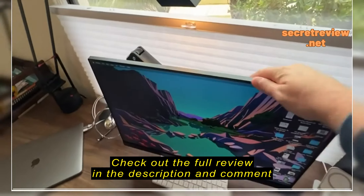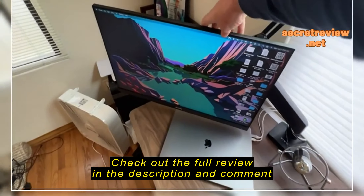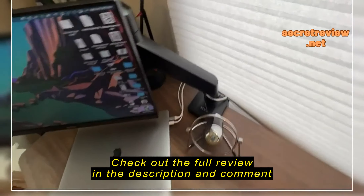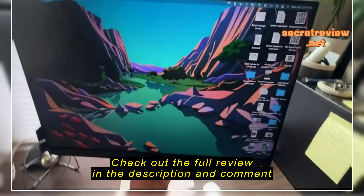Zoom out so you can actually see. It's super strong, can move this thing really easily. Arm works great, keeps the dust clean. It goes up and down super easy if you want it to.